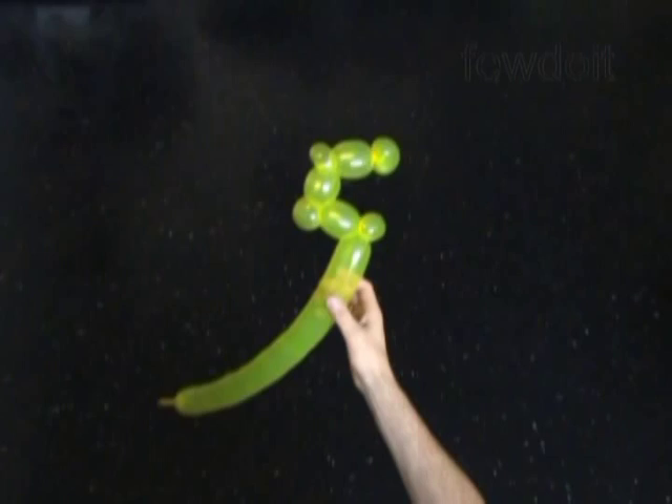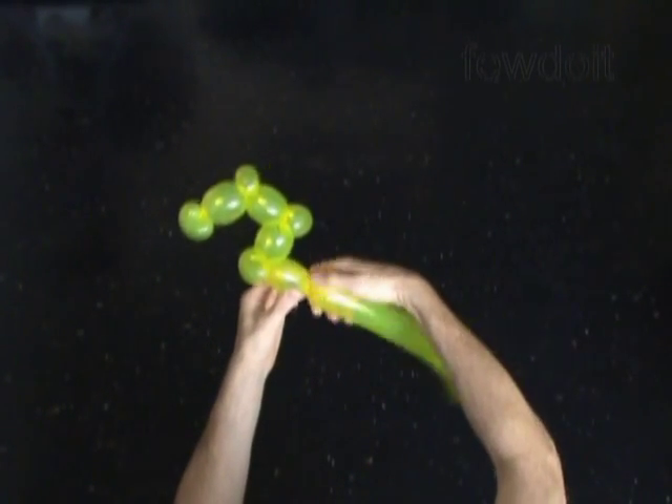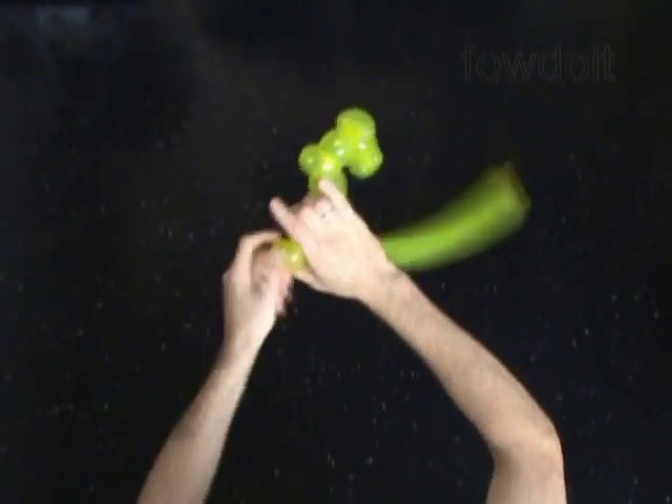Twist the eighth about 2 inch long bubble, and then twist the 9th soft about 1 inch long bubble. Lock both ends of the 9th bubble in one lock twist.